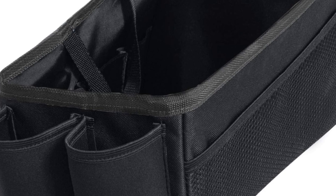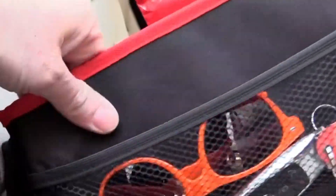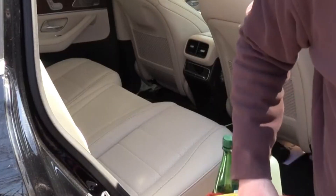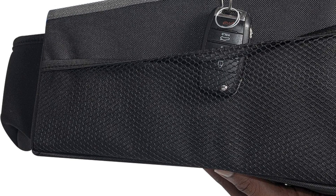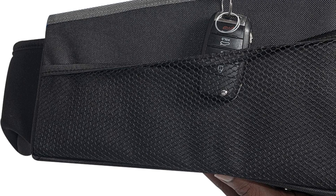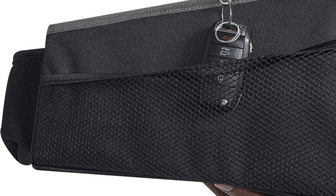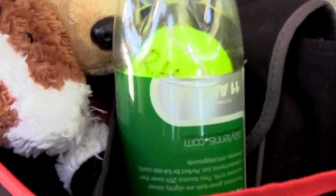Its design helps maximize the often underutilized space between seats or on the floor, making it perfect for both short commutes and long road trips. By keeping your car organized, it enhances safety, preventing distractions caused by loose items rolling around. The FH Group Car Organizer is a must-have for maintaining a tidy, efficient, and enjoyable driving experience.